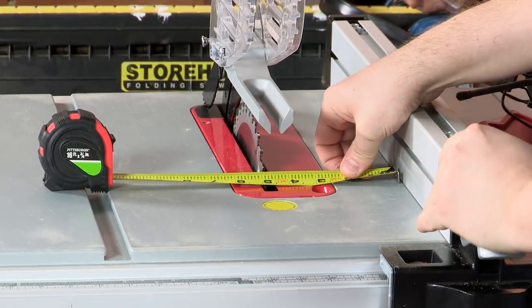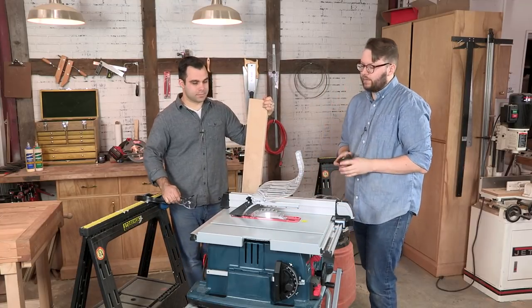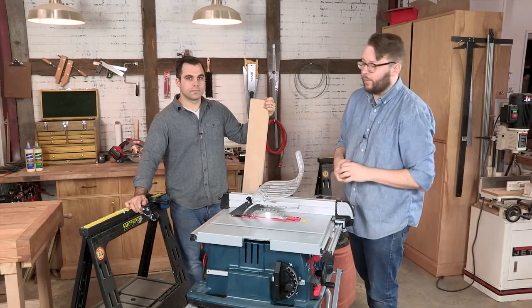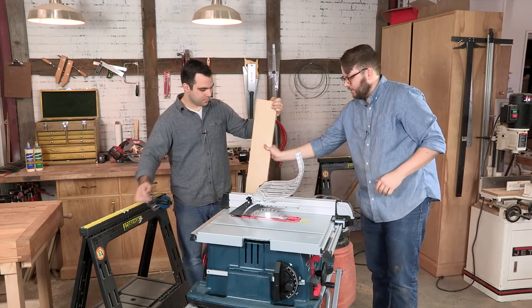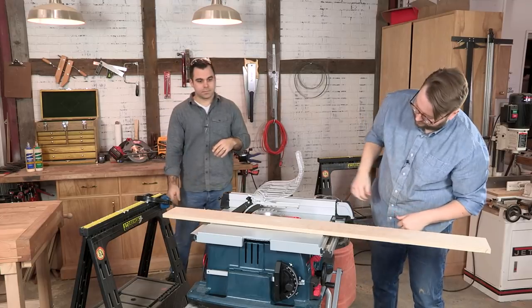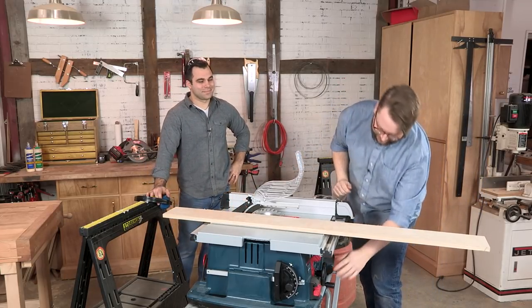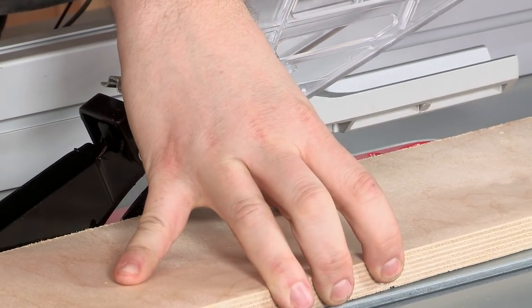Move over just a little bit. We're measuring to the right of the blade — the right is the good piece, the left is the waste piece. Next thing we want to do: grab our piece, set our blade to height, and we'll use the half-gullet rule.